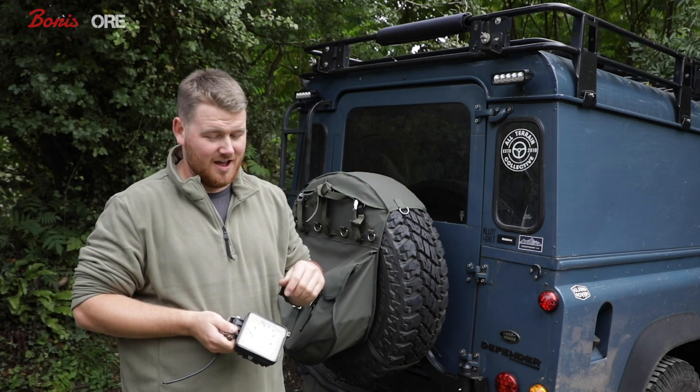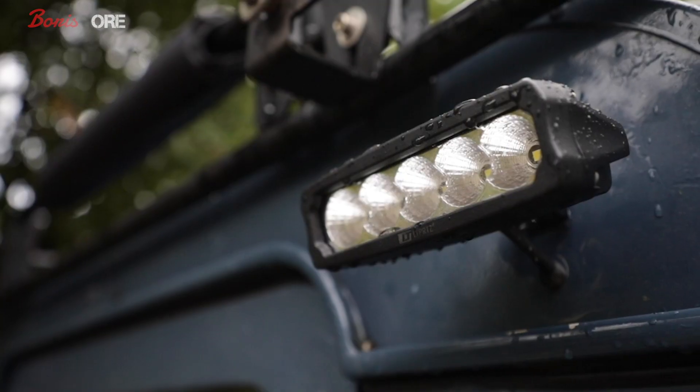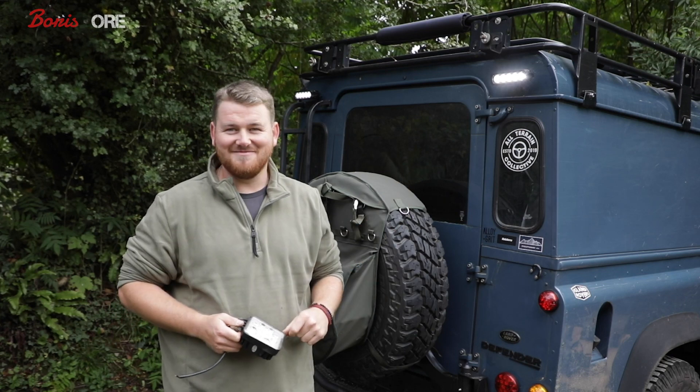So today it's the rear lights. I took off this old Chinese rubbish one and I've put on these two ORE really nice and bright ones. I think it looks great. Pretty good.